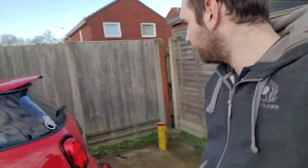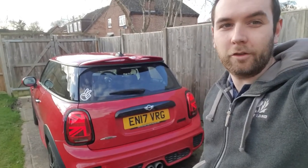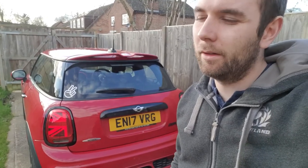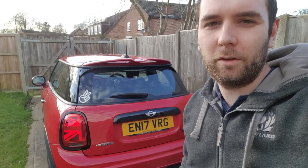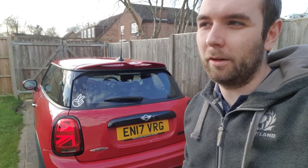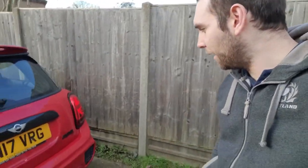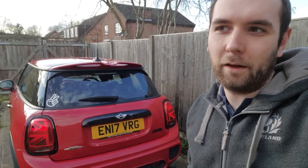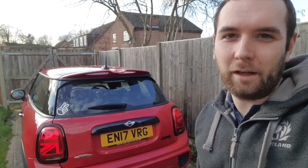There you have it — I've installed the Union Jack lights on a halogen MINI. I reckon it'll probably take you about 45 minutes to do, just because you've got the pins to move around and obviously you need to do the coding, but that very rarely goes wrong unless you really mess up. Thanks for watching — if you've got any questions about anything I've done, let me know in the comments. Hope to see you again in the next video. Cheers.